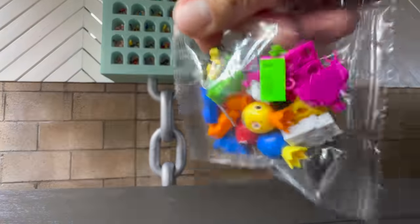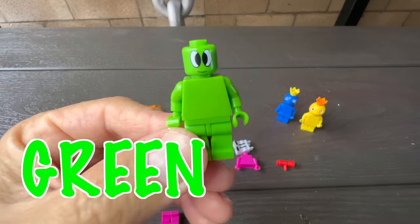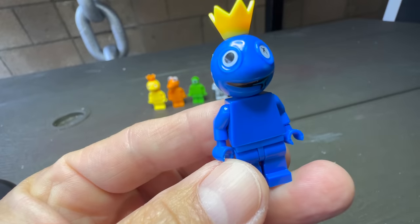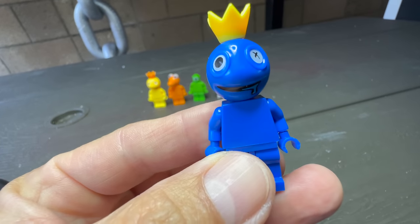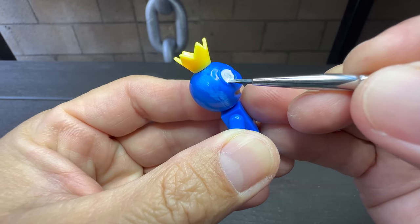The bag cost me $15 and came with blue, yellow-blue, green, orange, purple, and red. The paint job on Blue's eyes are really bad, so before we start the build, I just want to repaint them and make sure they're going to look good.